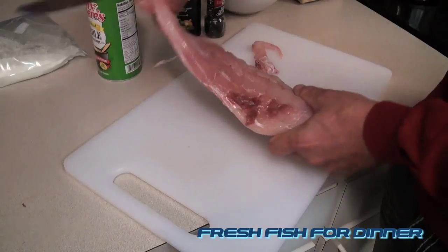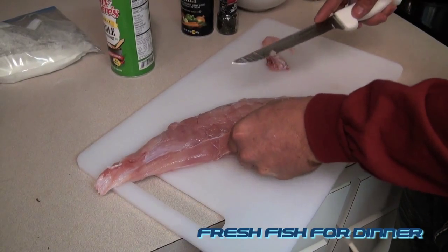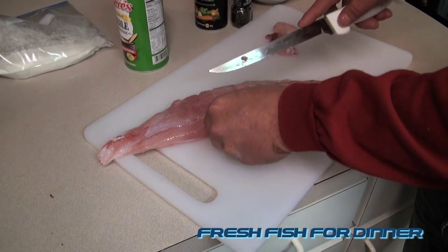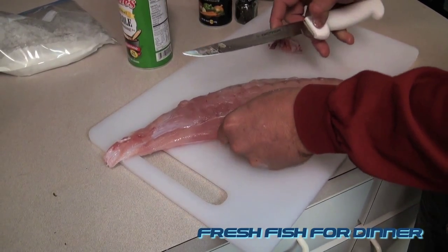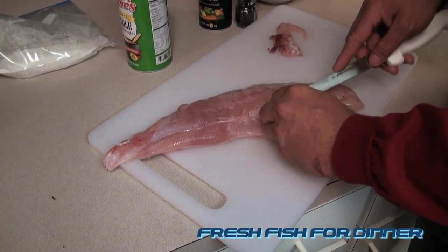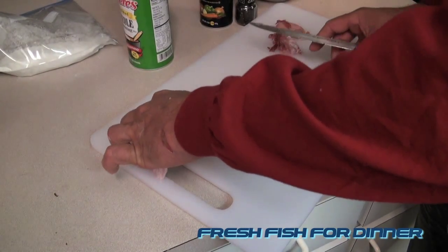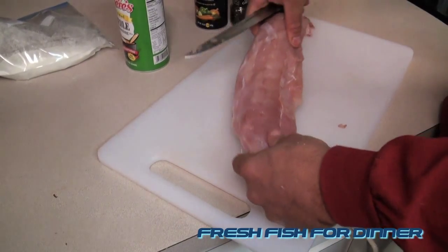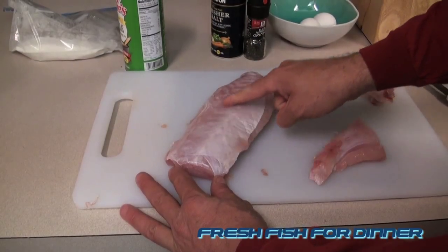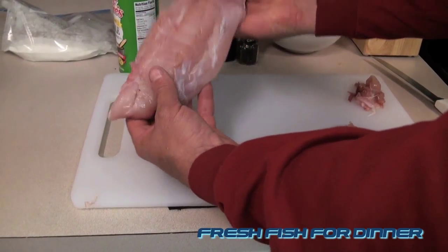First you want to get your fish ready. This is the part of the muscle he uses to run his little swimmer fin — his dorsal fin — so we want to get all that off. It's totally edible, I just like to remove it because when you start cooking, if that's what the crust is attached to it'll come apart. When I peeled the skin off it left a little bit of silver skin. It's not going to be that tough but I'd rather take it off.